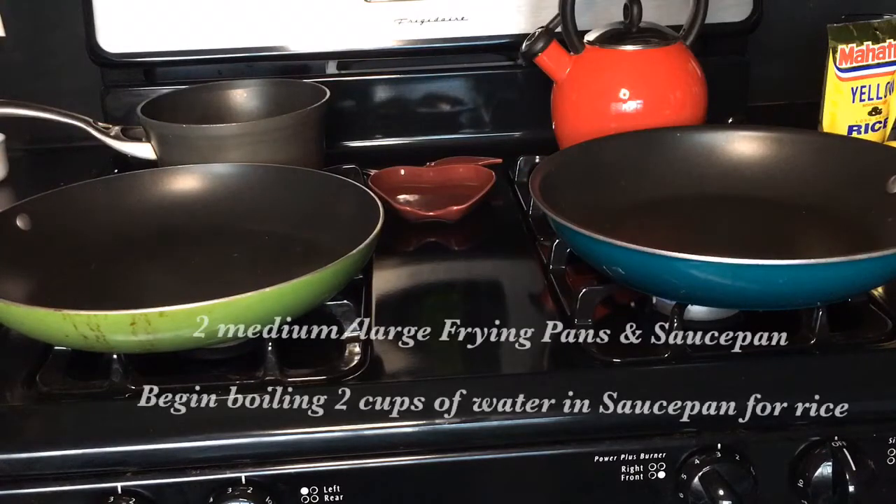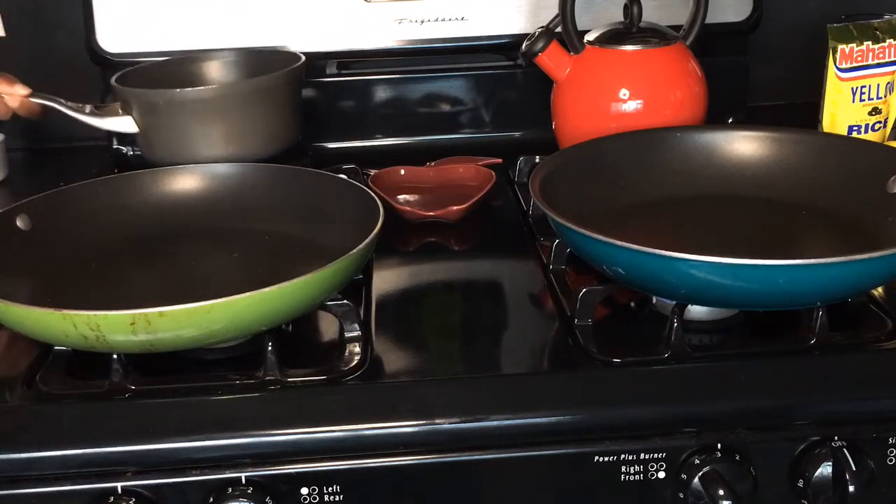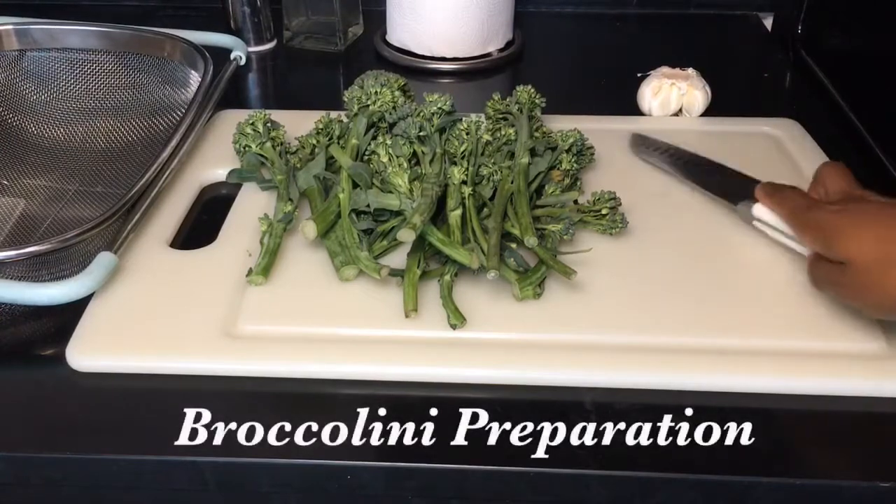Let's go ahead and turn on our stove and keep it at a medium heat for right now. I also want you to begin boiling two cups of water for your yellow rice. While our pans are warming up, let's quickly prep the broccolini.